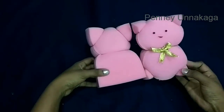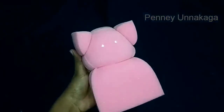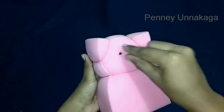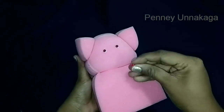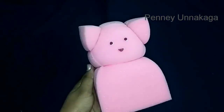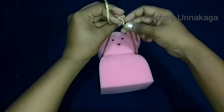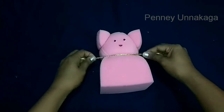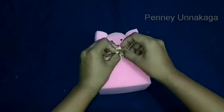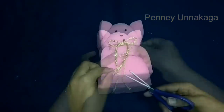First, hold your knees and your hands. Then you can tie your knees up. You can cut it. You can attach it to the eye. You can decorate it with a lace. You can add a ribbon, a satin ribbon, and attach it to the gift.